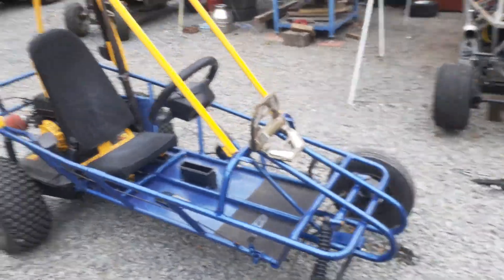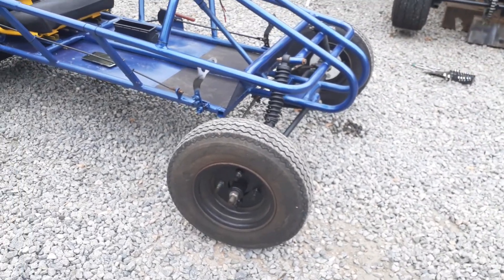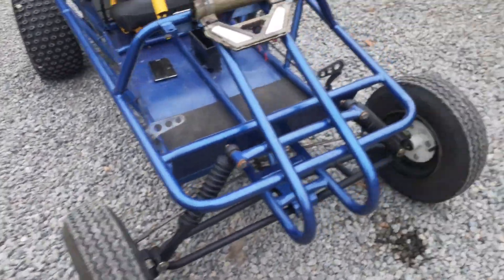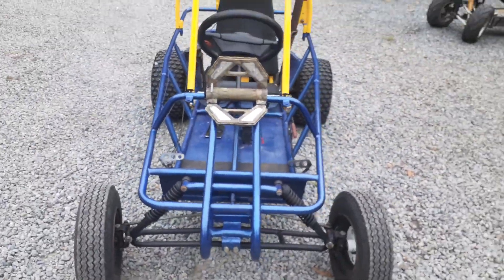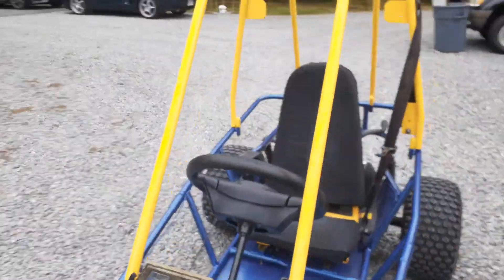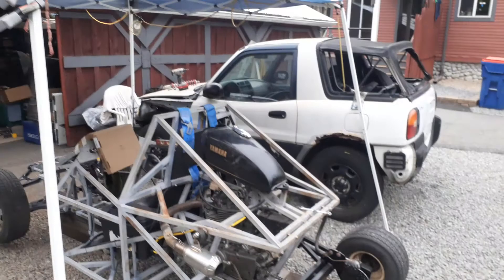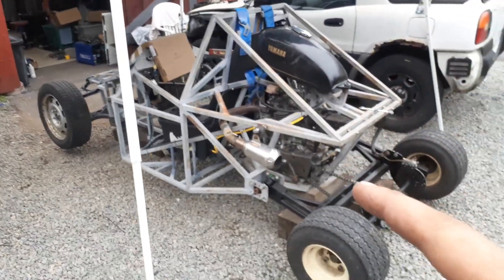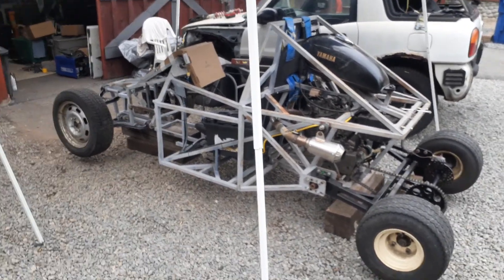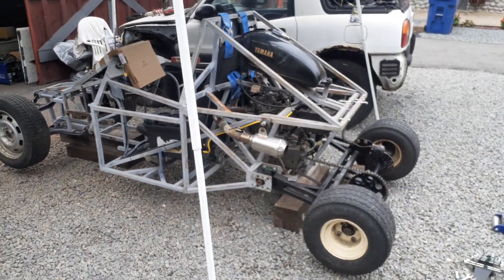I've changed the hubs on the front to four-by-100 hubs. These were some old trailer tires I had laying around — one of them's a little warped, but it's all right because it's a go-kart. I painted it metallic blue with a yellow roll cage. One of my favorite things here is the full-size steering wheel we pulled off a RAV4. We've had it running and had to redo the front end several times, and now we've got a Miata front end going on it with bigger tires. I think it's going to be an animal.